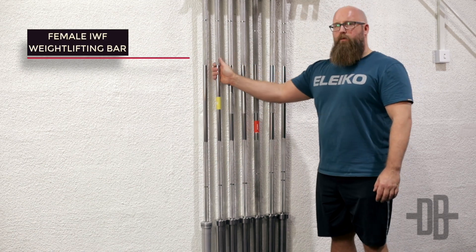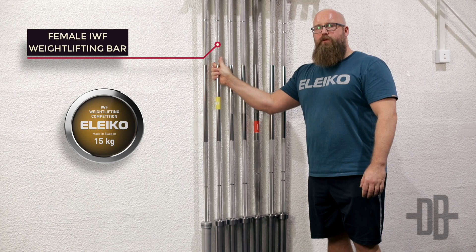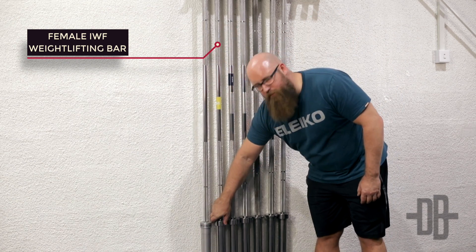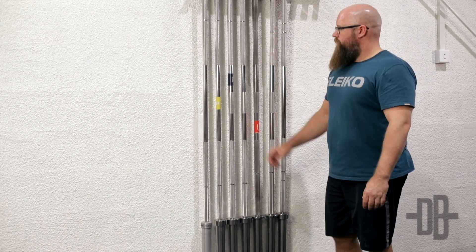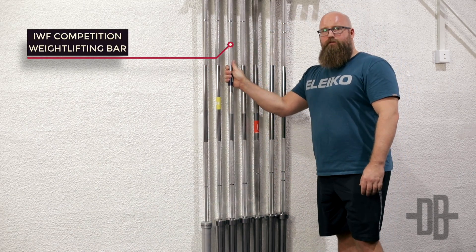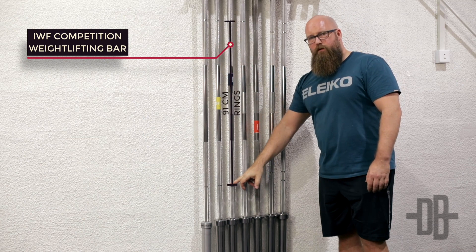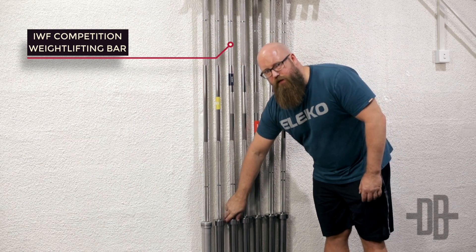Moving on to the female weightlifting bar — that's a 15 kg bar, 91 centimeters between the rings, and a sleeve that rotates a lot. The male version of the weightlifting bar is a 20 kilogram bar, 91 centimeters between the rings, and also a sleeve that rotates quite a lot.